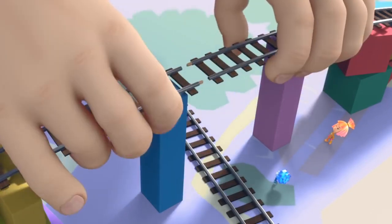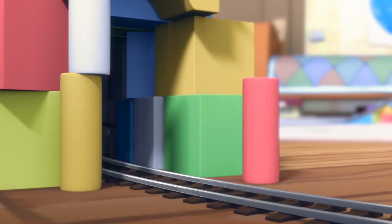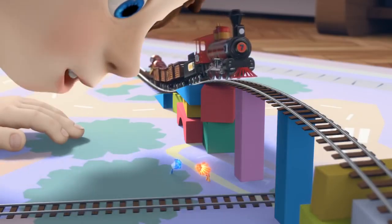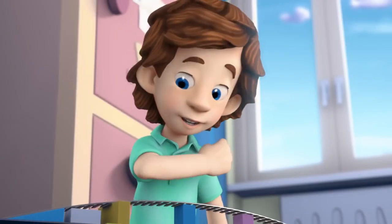Simka tells Tom Thomas to reconnect the rails and the train will run again. Tom Thomas puts them together and the train starts running — hurray! He asks if they'll play with him now, and this time says they can play whatever way they want, he's with them.